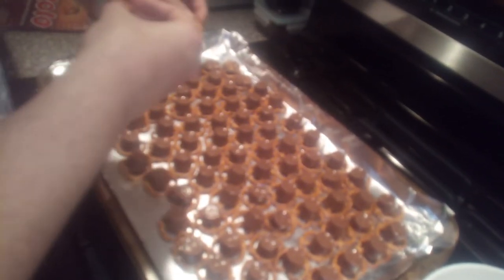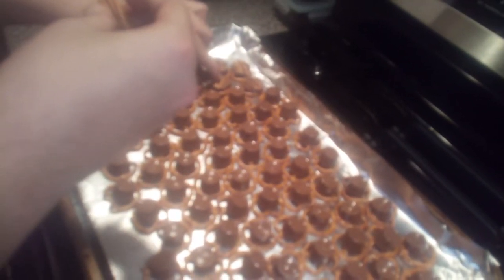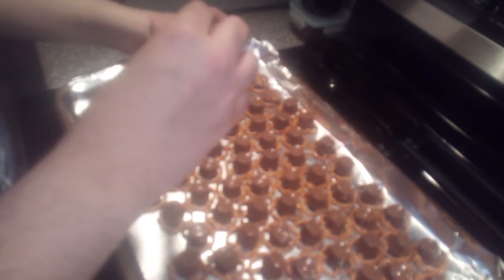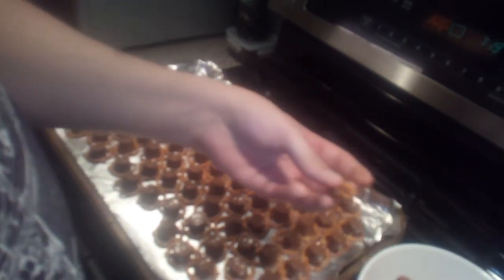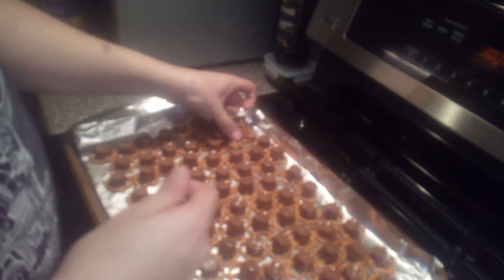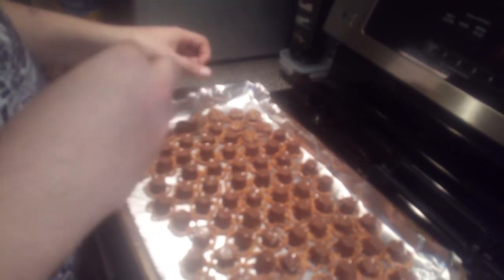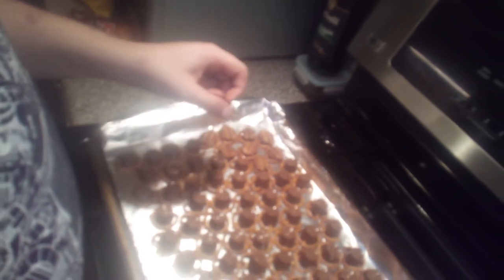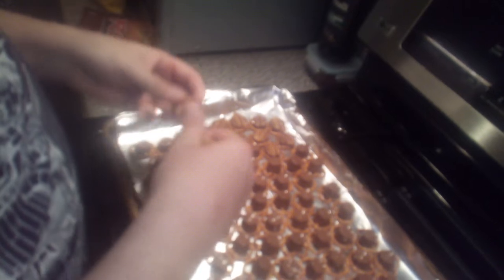We're gonna keep doing this just for a little bit. You're gonna do a good amount — like that, and that. So done.